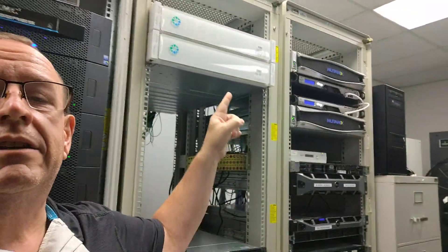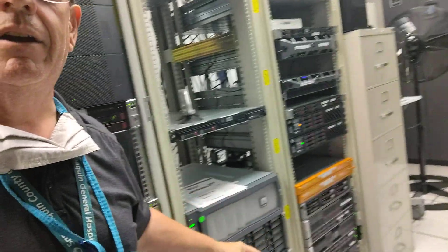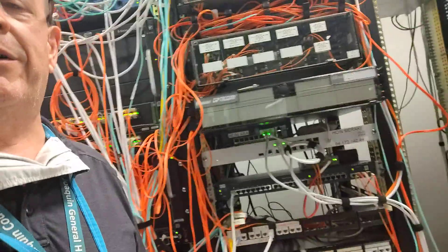Primarily Nutanix nodes, but we still have quite a number of physical servers, as you can see back there. Aside from our Nutanix nodes, we've still got a whole bunch of physical servers. So those will all be moved into these racks over here, and all this networking equipment will also be moved over.